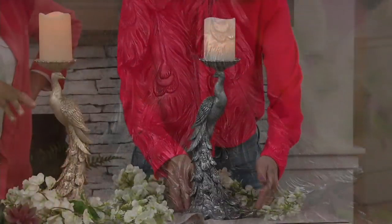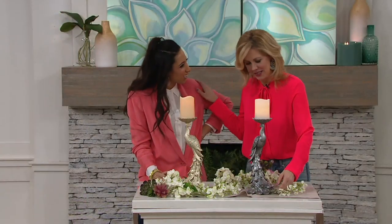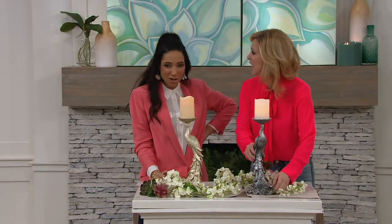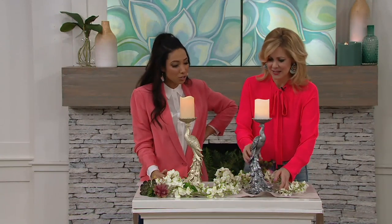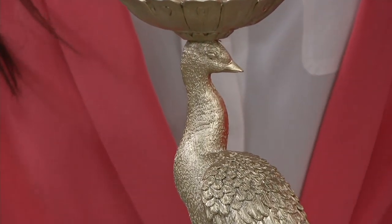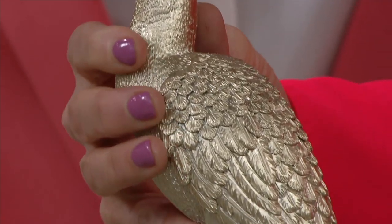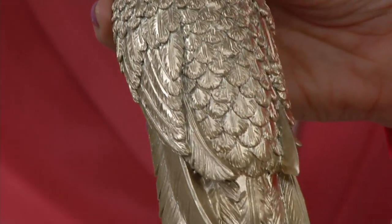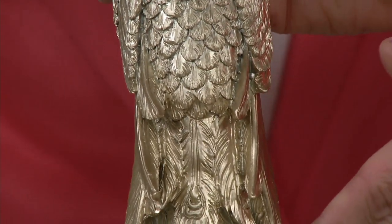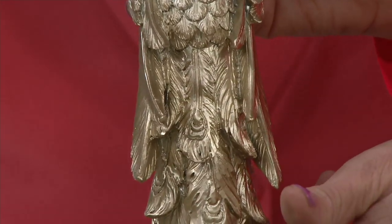A little fun fact: peacocks are really noisy. My sister lived in California in an area where the peacock is protected and they just run wild. She said it was worse than having a rooster — they just all day, every day make their peacock noise. They are gorgeous to look at, but you don't have to have the noise. Here we can have them without the high maintenance.